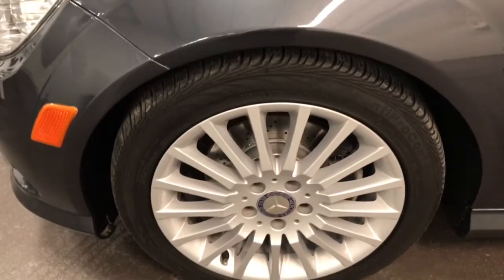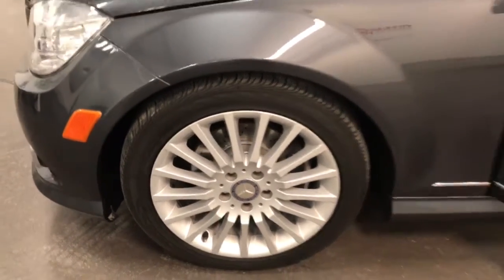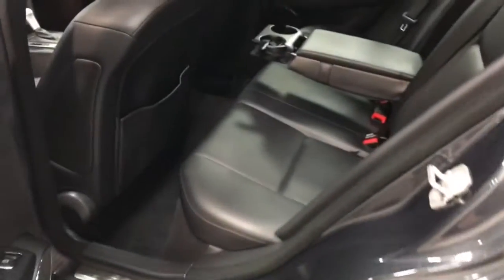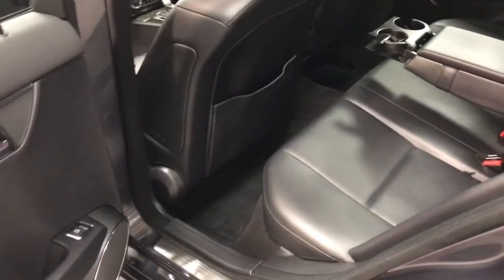There's your other rim — cross drilled rotors, nice tires, beautiful rims. We'll go to the back now and check it out. It's also in great shape. The back seat looks fabulous — lots of room.